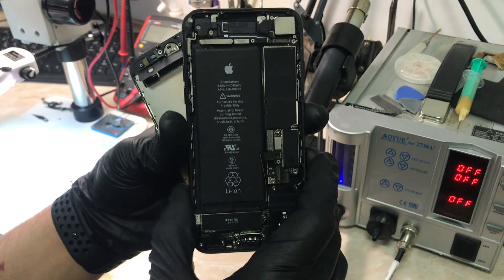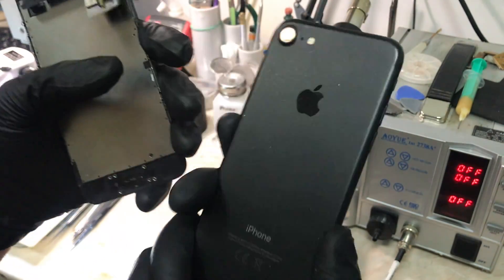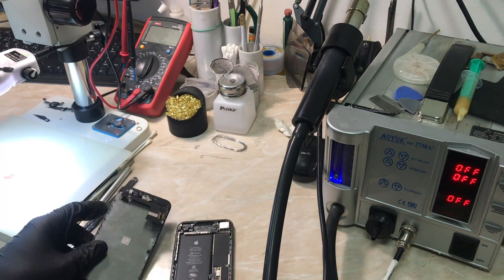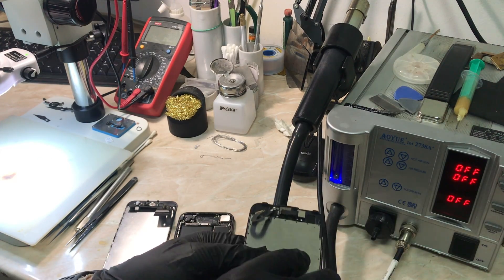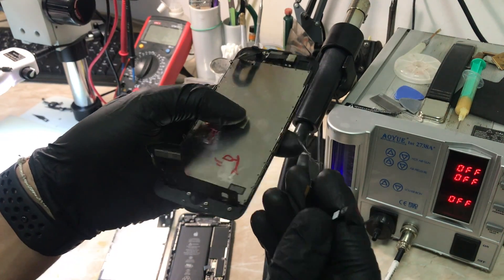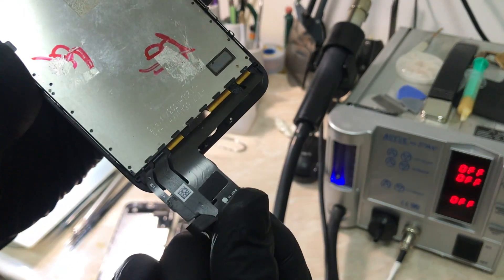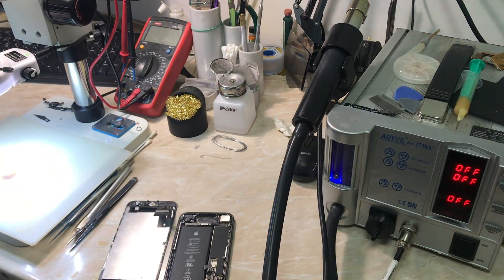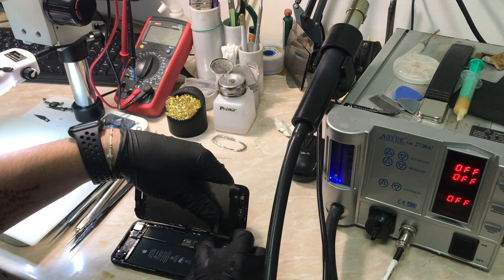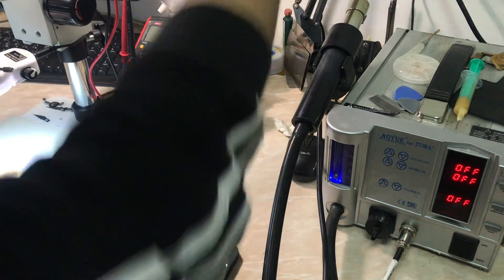Hello everyone, Antoine here back again with another video. Today we have an iPhone 7 that came from another service with a home button issue but with working Touch ID. The other service said the home button is not functional but Touch ID is working. When I opened the device I saw damage — this is the original screen with a broken 3D touch flex, and they didn't bother to change the 3D touch or remove it. We're going to test the Touch ID functionality on a testing LCD with a working 3D touch.